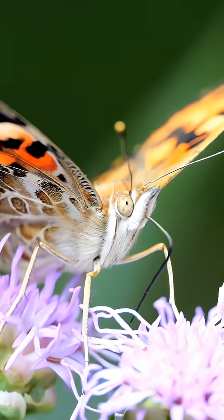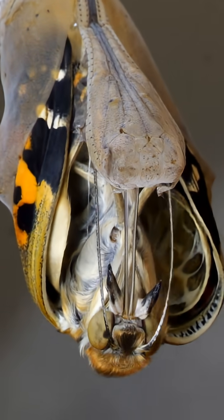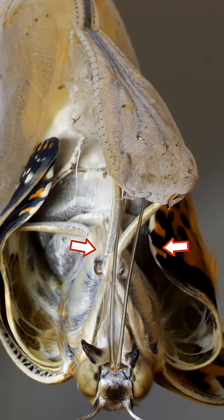When the big moment arrives, the butterfly pushes open a section of the chrysalis and emerges upside down. For some weird reason, the proboscis comes out in two parts. What? How is that supposed to work?